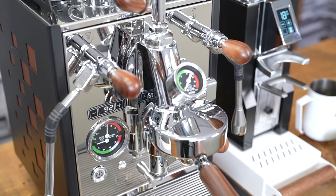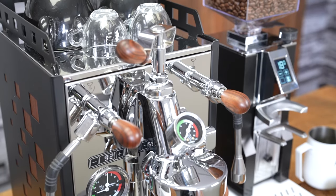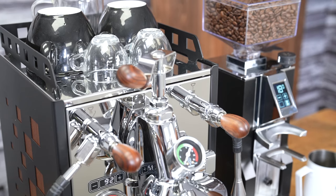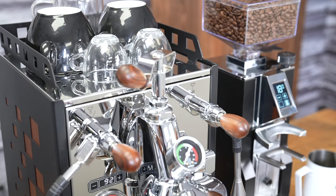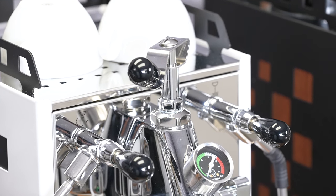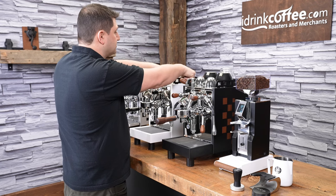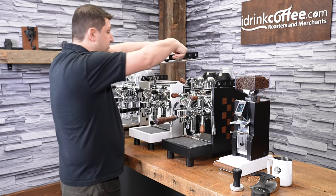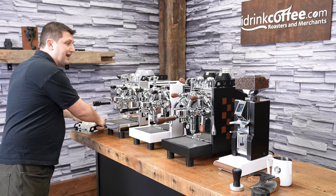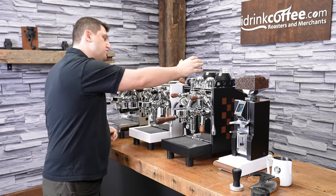Starting at the top of the machine, we have the cup warming surface. This has passive heat from the boiler — you put your cups on here to warm them up. The cup warming rail is actually made out of metal, which is standard and quite nice. Some brands just include a piece of plastic, so this is much more robust and looks nicer. It's also very easy to remove the top — you just lift it up by that rail, and that will expose the water tank. The water tank has a nice big opening, so you can pour from a pitcher or something like that.